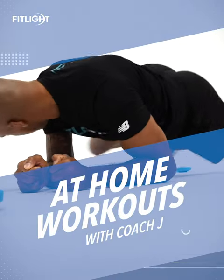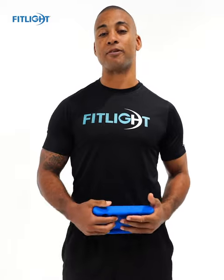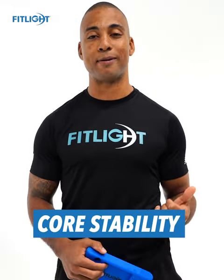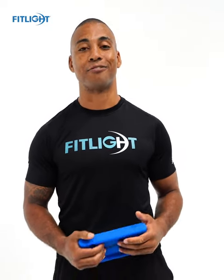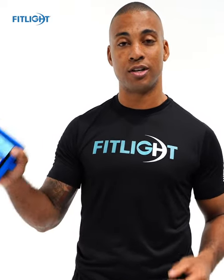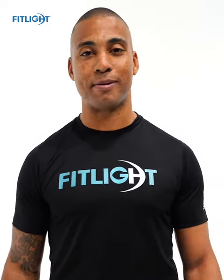Hey FitLite fam, this is another episode of FitLite Training Jr. with Coach J. Today's episode we're going to be focusing on core stability. If you want a six pack that's cool, but remember a six pack is no good unless it can function. We're gonna dive right in and show you how to set up your six light drill using your FitLite Jr. to not only get the sexy six pack but the functional six pack.